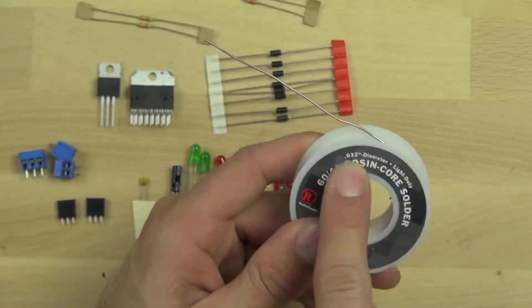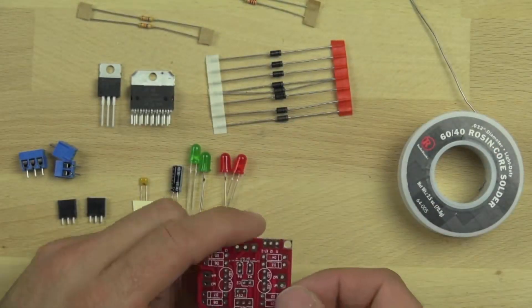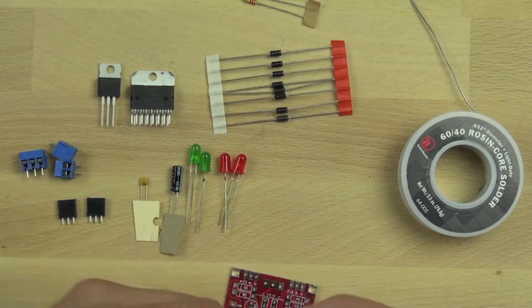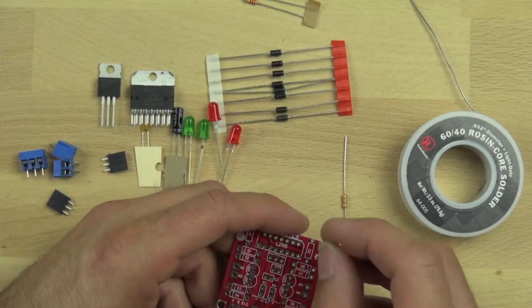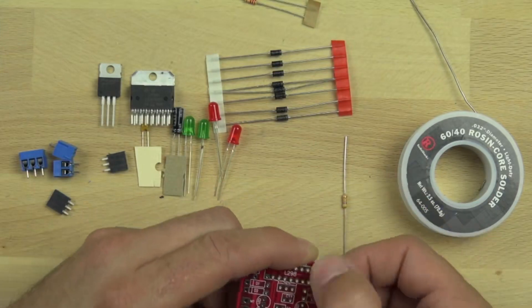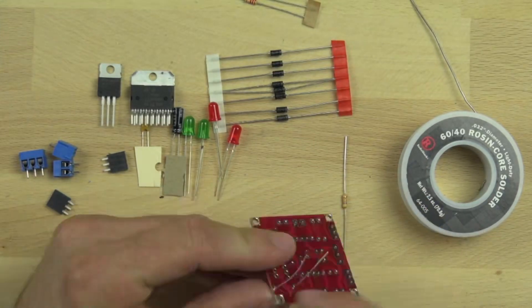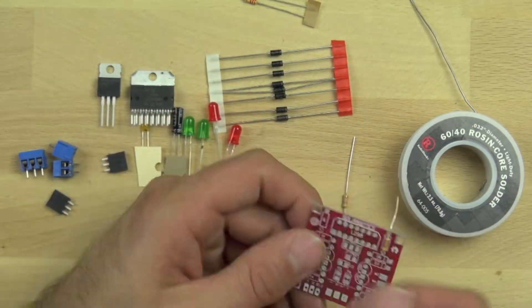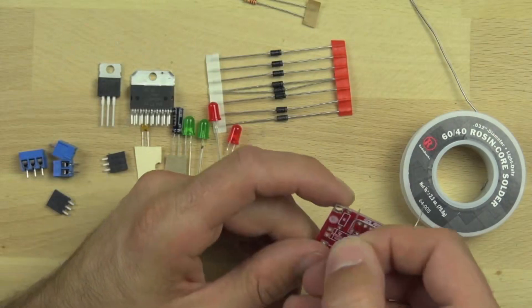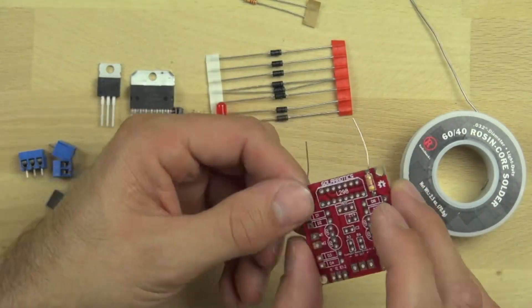To get started we need to use a rosin core solder — we're using rosin core 60/40 solder, and the rosin core allows it to stick a little bit better. The first thing we're going to do is select our resistors for our L298 chip. The first resistors are 47K ohm resistors, and you can tell they're 47K ohm because, like all resistors, they have stripes on them that indicate what their resistance level is.